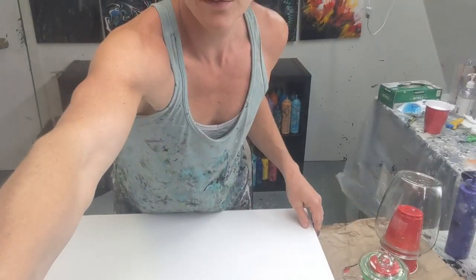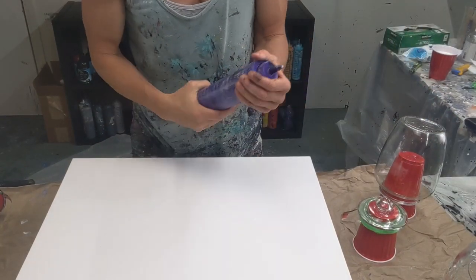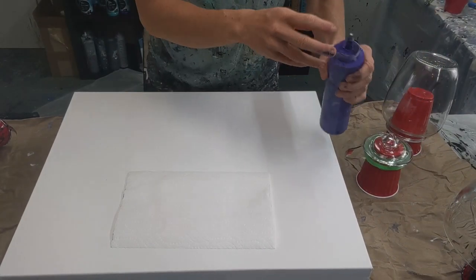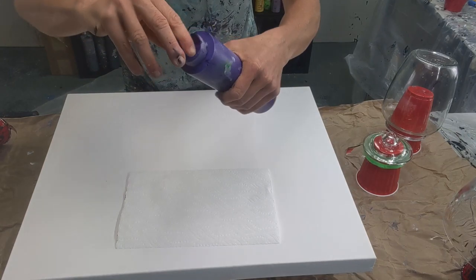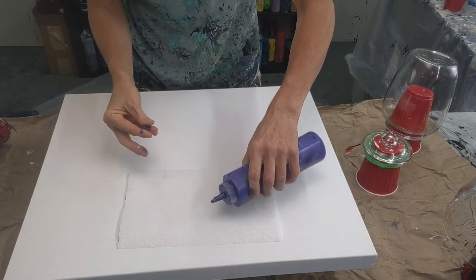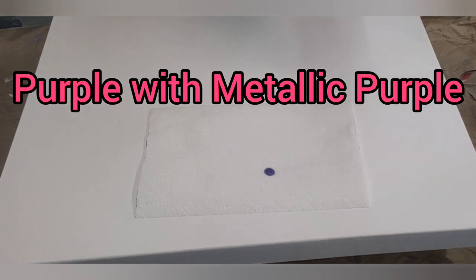I'm going to use four colors. I have them stored in squeeze bottles — you can get these from Amazon, they hold 16 ounces, which is awesome. Mix your paint up, store it in here, give it a little shake, you're good to go. So I have this purple by Montmartre, which is absolutely gorgeous. I do have a little bit of Sargent Earth metallic purple mixed with it.